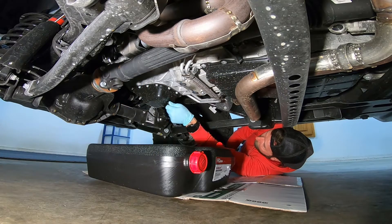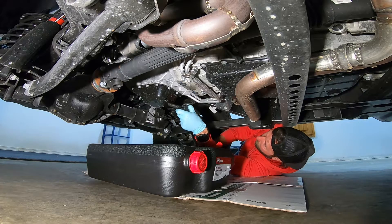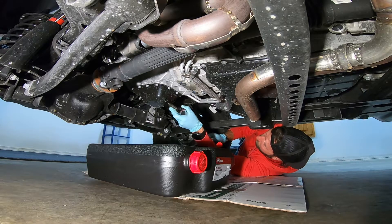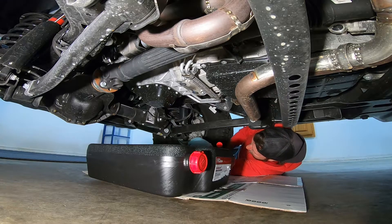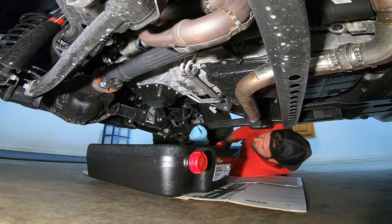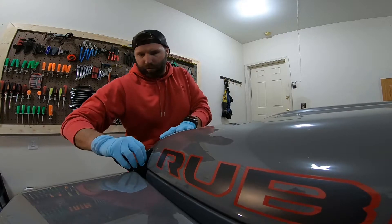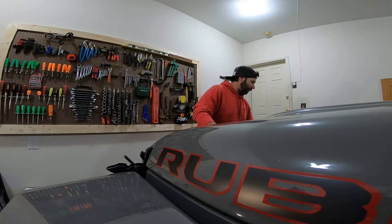Got the drain plug back in. Torquing to spec — that's 20 foot-pounds. Good to go. I'm gonna grab a rag and wipe this up, make sure it's not dripping. Drain plug is installed and torqued to spec. We'll go ahead and pop the hood next and remove the oil filter.